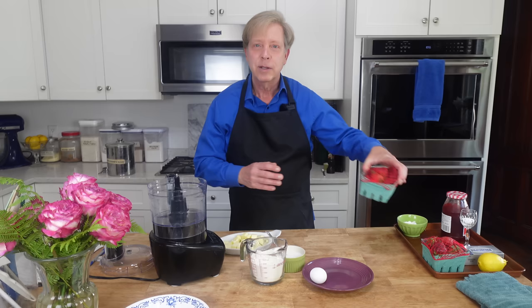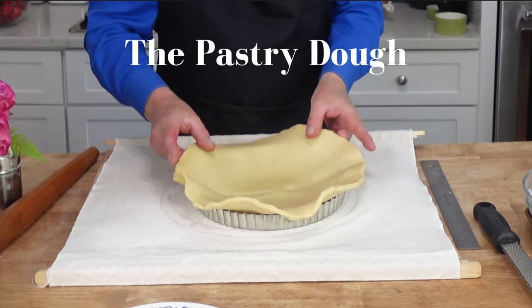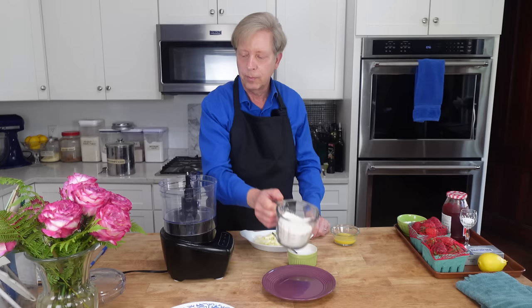These strawberries came with a little hairnet on top of them. We are going to make a glazed strawberry tart. The first thing we need is the pastry dough, and I'm going to make that dough right in my little food processor.